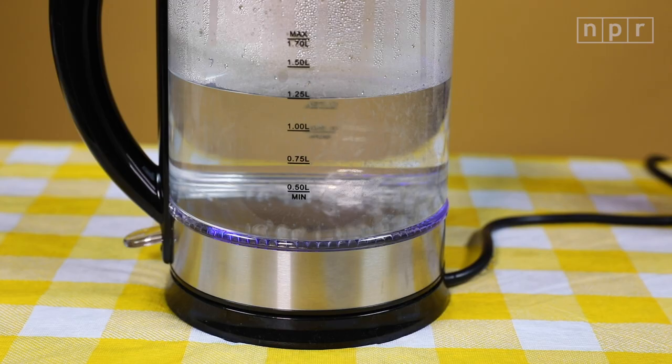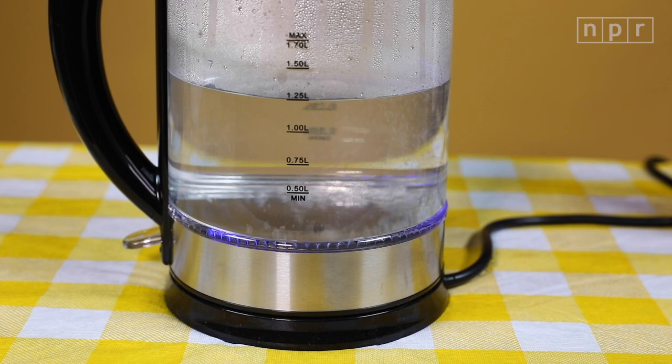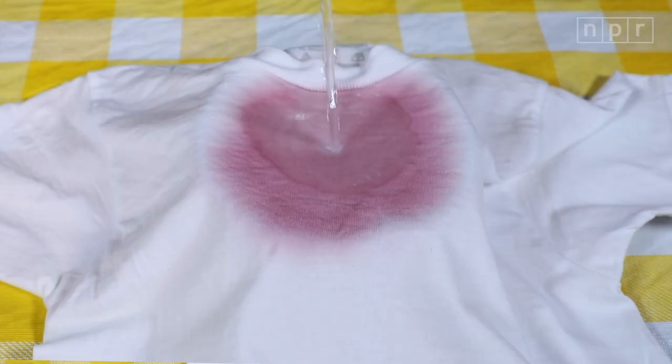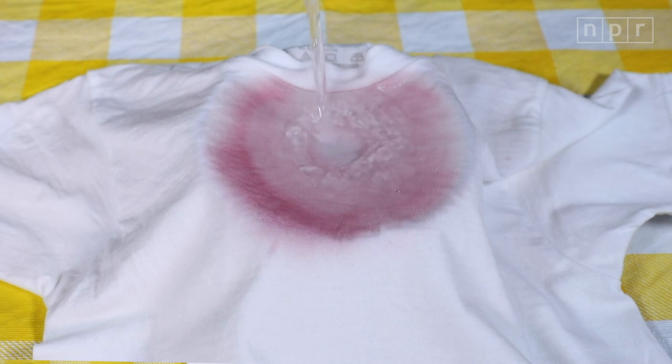First, boil some water. Then lay out your shirt over a bowl to catch the water — this makes a great party trick at a dinner party where you've spilled wine on yourself. And then the big moment: pour the boiling water on the wine stain. I like to hold it about two feet above the stain. And voilà — it's gone.